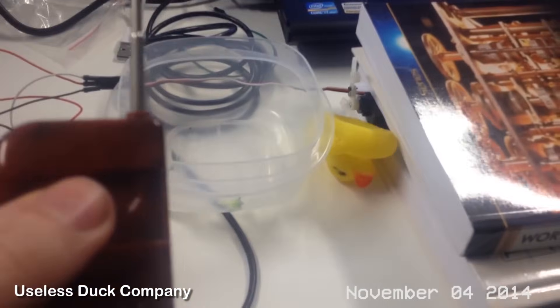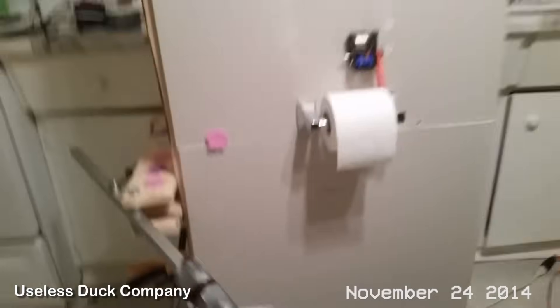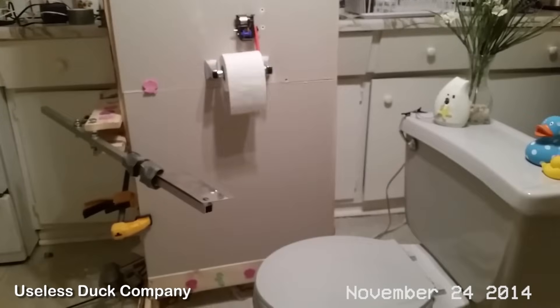Hi everyone, it's Mike, the CEO of the Useless Duck Company. I'm celebrating today because I've reached 75,000 subscribers on YouTube. It all started back in 2014 when I created my wireless duck that I could squeak from across the room. Right after that I made my wireless hat, followed by my toilet paper dispenser. I keep inventing new products and people are starting to notice.